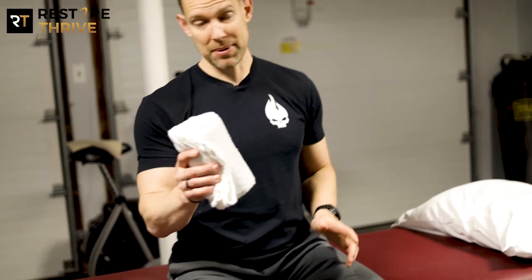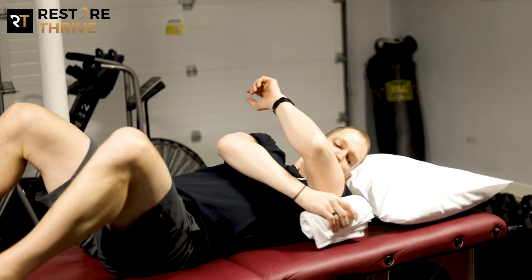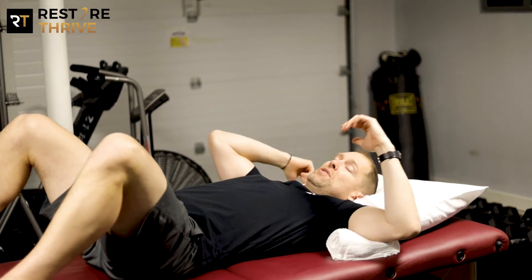What we're going to do is roll up a couple of hand towels and grab a pillow. We're going to lay down either on the floor or on a firm surface. You're going to prop that towel roll underneath your upper arm where your elbow is even with your shoulder.